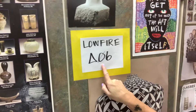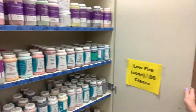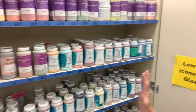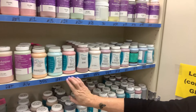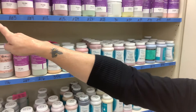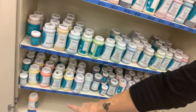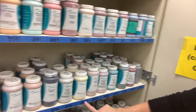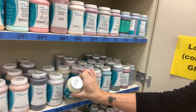Here you have a cabinet labeled low-fire zero-six. This is the cabinet you're going to open up, and you'll see all these bottles of glaze. Come over here with your list and look for the number on the blue tape - don't worry about the bottles yet, just find the number. They start with the smallest number on the top left and go all the way down the shelves. Find your color number, and then once you find it on the tape, make sure it's also on the bottle and on the lid.